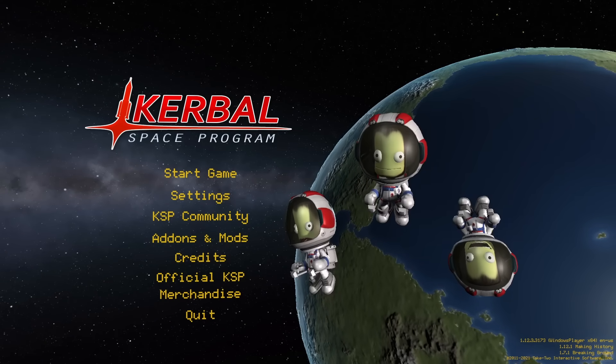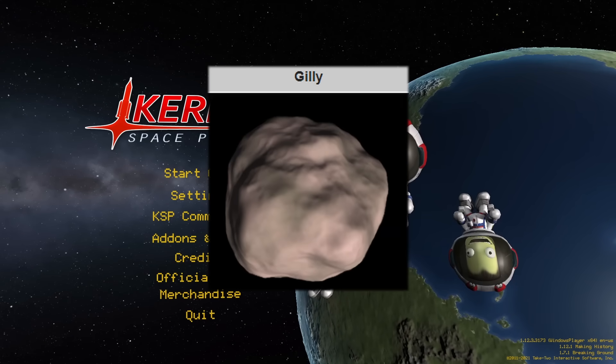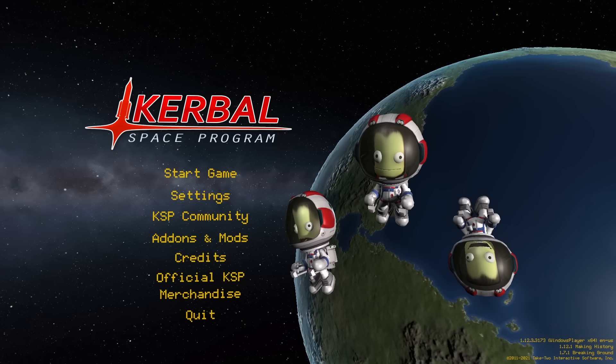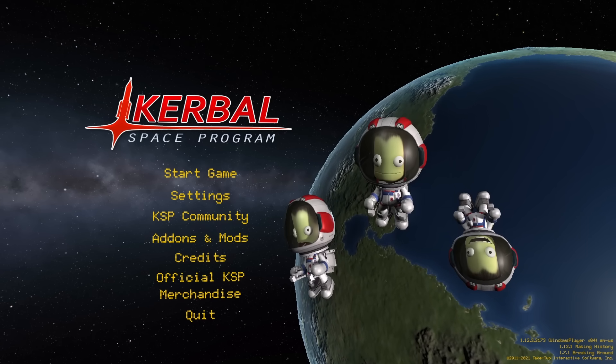Hey guys, today I'm back in Kerbal Space Program, and I want to try going to Gilly using only the smallest rocket parts. These are pieces that have a tiny radial size, and there's going to be an extremely limited selection of parts to choose from. So let's get right into it.